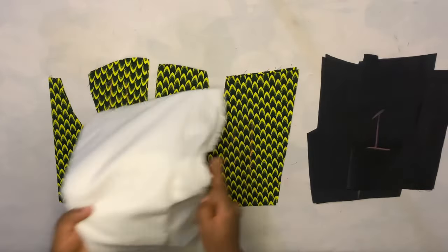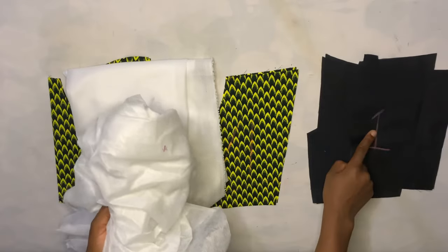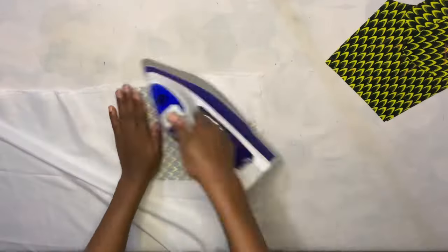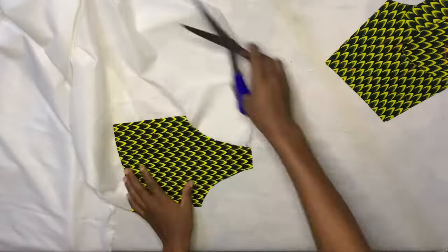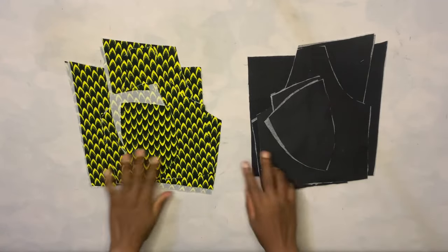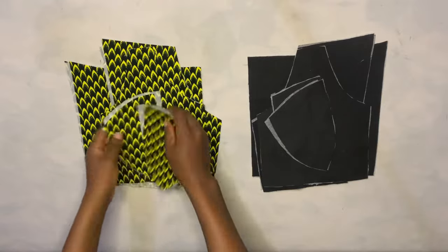Before joining the pieces, first I'm going to iron hair stain to the actual fabric and I'll iron paper gum to the lining pieces. So I'm just going to iron it to all the pieces like this. This is what I have when I was done ironing the hair stain and the paper gum to all the pieces.